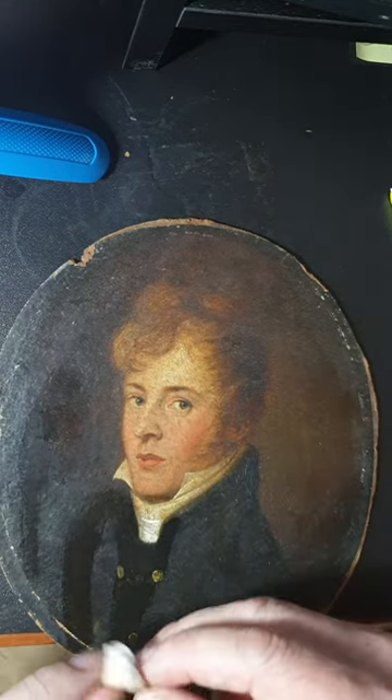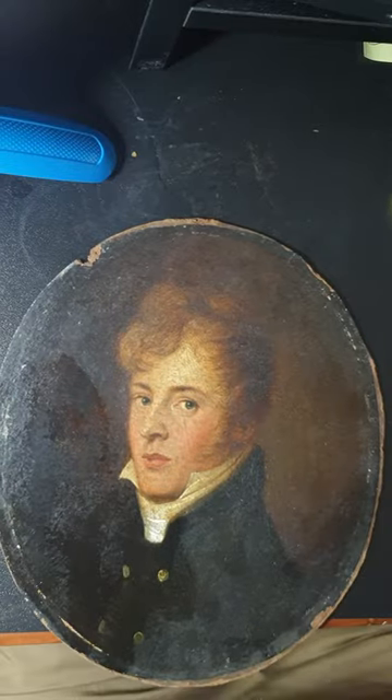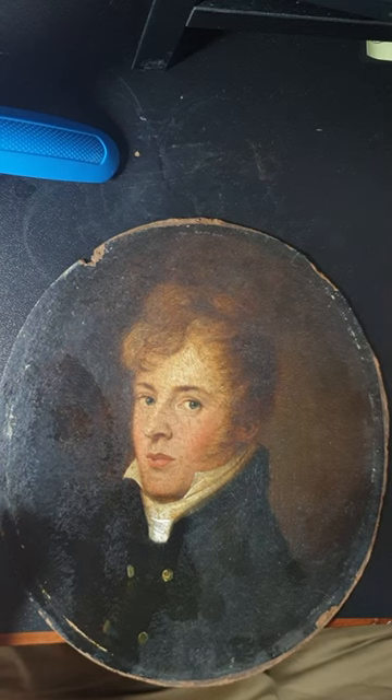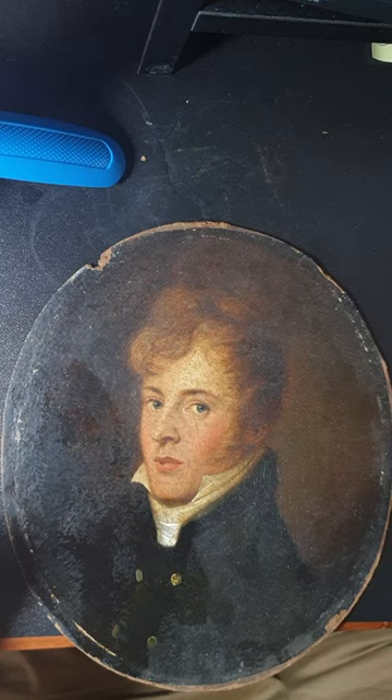This will clean up quite nicely. I'm just using a mild detergent here to show you the cleaning, and this will have a very different look to what it has now. Please like and subscribe and follow me on my channel, and I'll show you the progress of unveiling this 200-year-old portrait. Thank you.